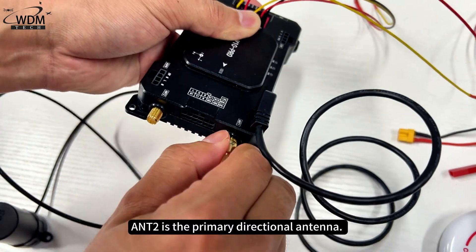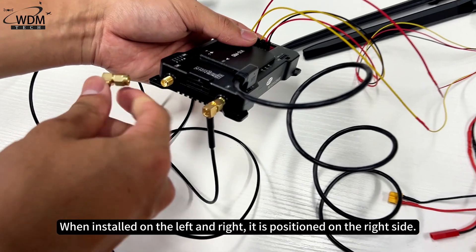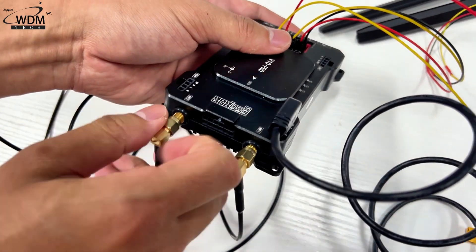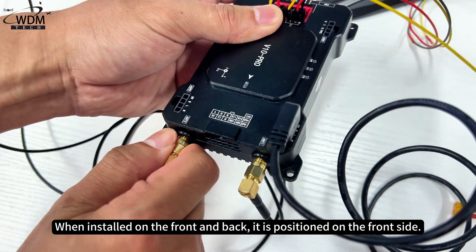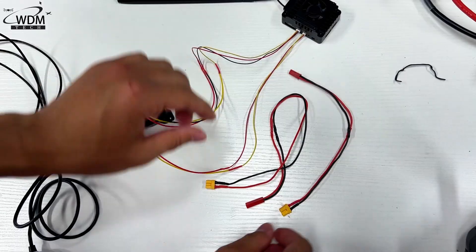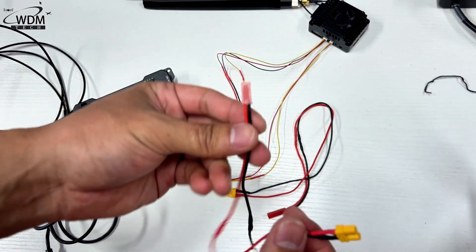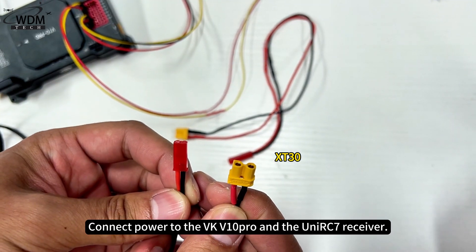ANT-2 is the primary directional antenna. When installed on the left and right, it is positioned on the right side; when installed on the front and back, it is positioned on the front side. Connect power to the VK V10 Pro and the UniRC 7 receiver.